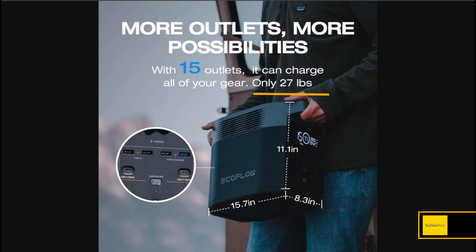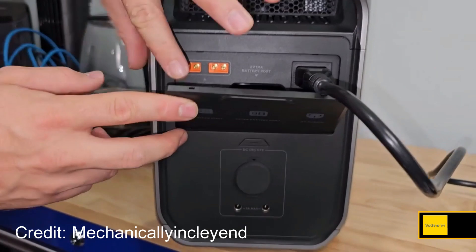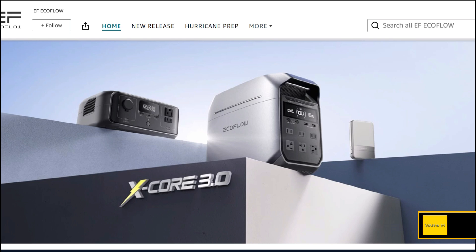The same weight is fine since the Delta 2 was always one of the lightest in its class. On the new design, the AC outlets are now on the front along with the USB ports, which is a big improvement for accessibility. The downside is the 12-volt outlet, barrel ports, and all input ports are still on the back, so you still need to leave room to access the rear.